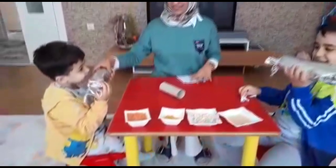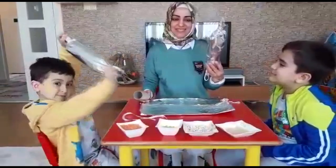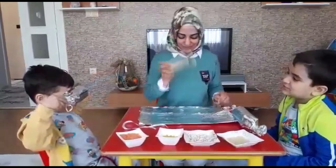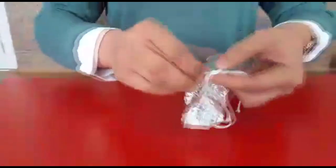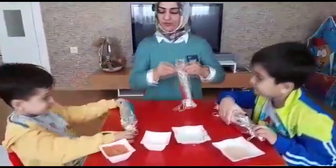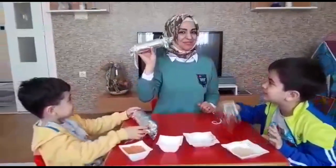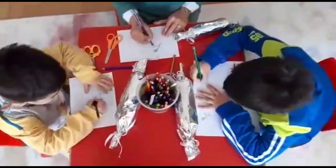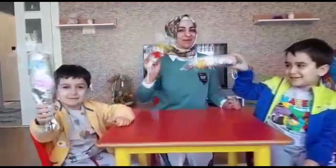I'm going to show you the maracas. Kadir and Berat are making the maracas. If you don't have a pet bottle, you can do it with a toilet paper roll. Let's do it together.